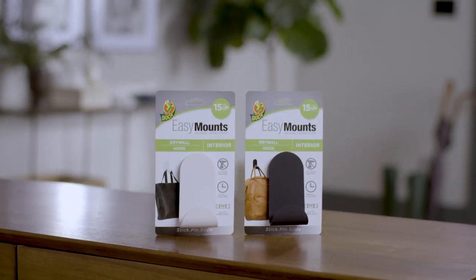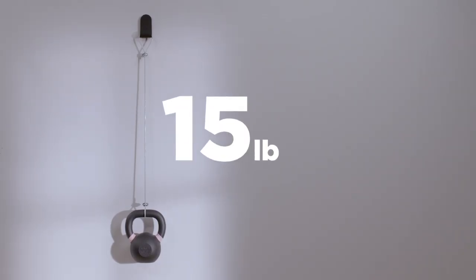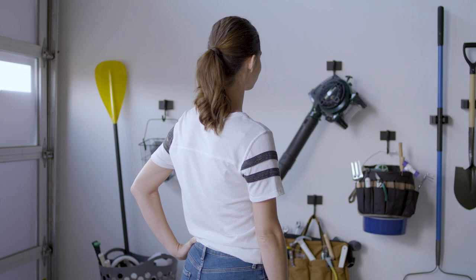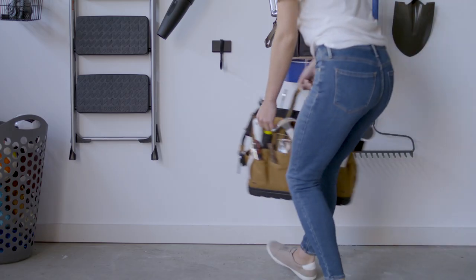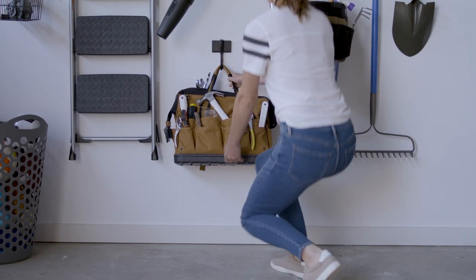EZ-Mount's interior drywall hook and picture hanging solutions securely hold up to 15 pounds on drywall. Need to hang something a little heavier? Our Heavy Duty line of products has you covered with a variety of hooks and holders, designed to hold weights from 15 to 50 pounds — a sturdy, secure solution that's perfect for garage and workshop organization.